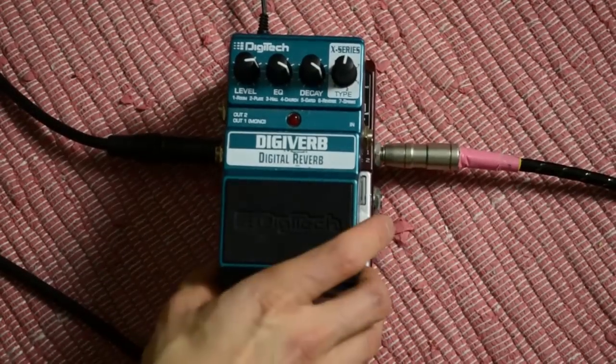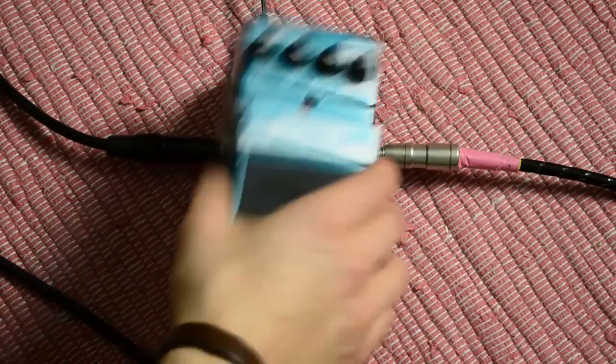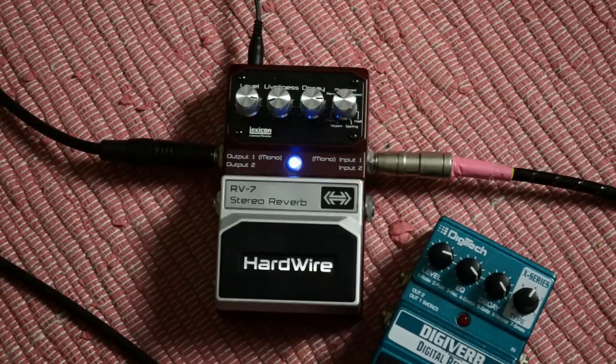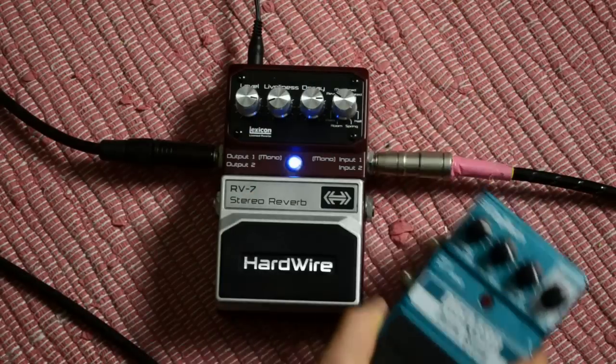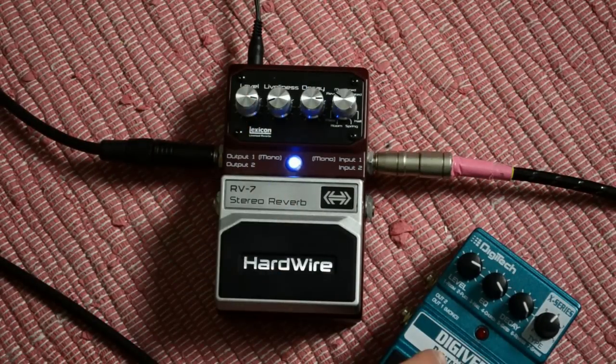The Hardwire RV7 is a bit slimmer than the Digiverb, just a bit, and it's lighter — this one is heavier. Here there's a modulated reverb effect and a church effect, which is just a little different. It has a stereo input, whereas the Digiverb has just a mono input, and the level knob does something different than the Digiverb one.